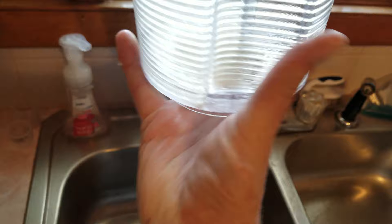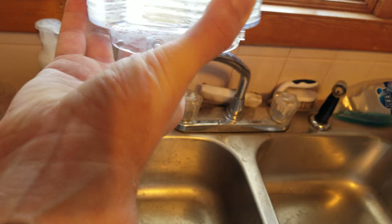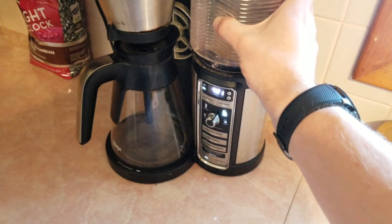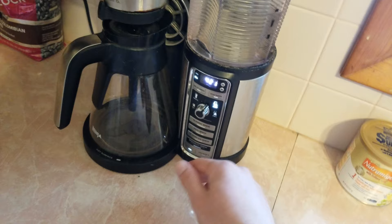I noticed that when I was pushing the button on the bottom, water was just barely trickling out. So I took it over the sink and ran water through it, pressing it up and down a bunch of times to get some junk out of there. Now when I push it down, you can see water coming out pretty fast. I'm guessing that's probably the problem with a lot of them. I ran the clean cycle again and again and it just didn't seem to help — maybe it just needs to be manually cleaned out.